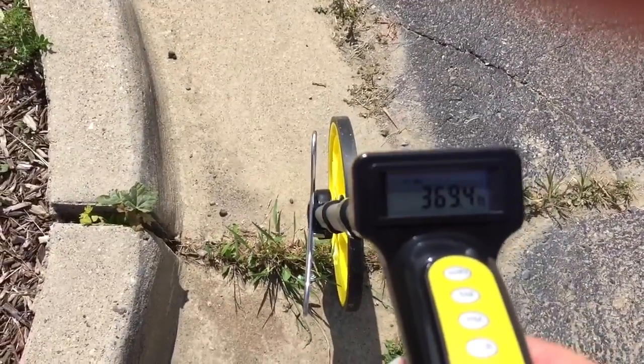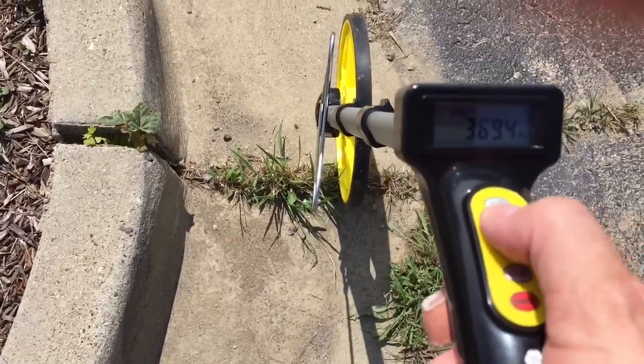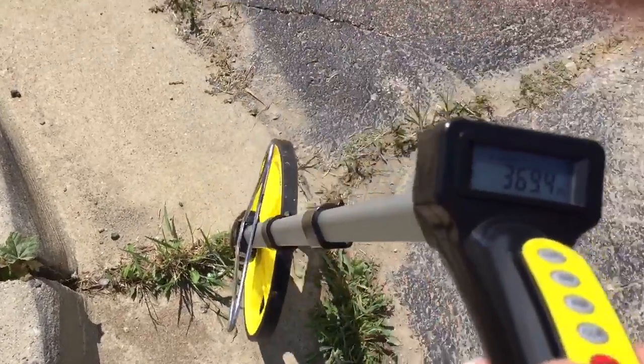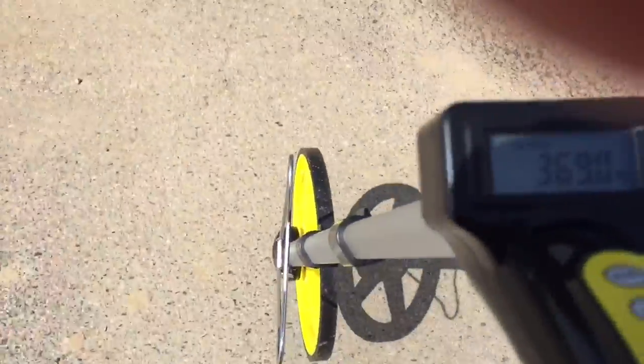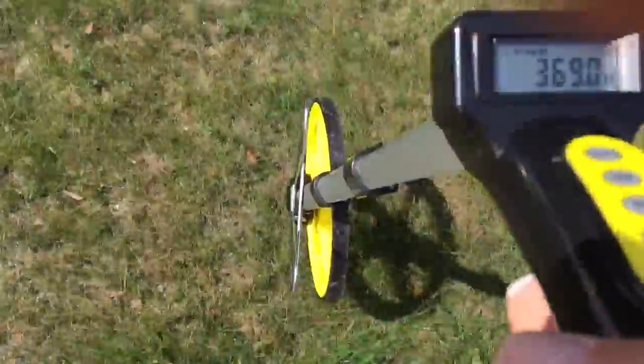Pretty crazy — that little island right there is almost 100 feet around. I'll save that one. Now I'm going to go over here in the shade where I can see the display better and recall what I had.